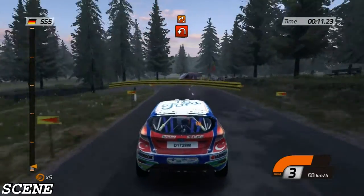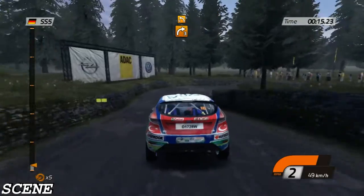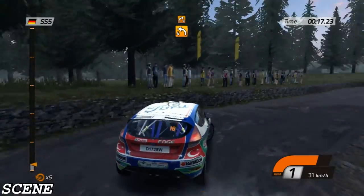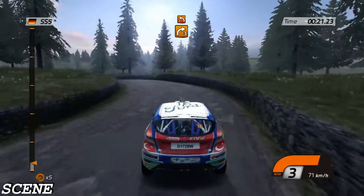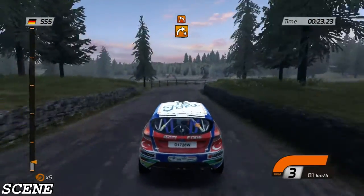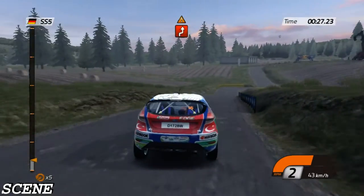Head in left, handbrake. Right two, then right three, into left four, right three, into left two, all outside. Then right-left chicane.